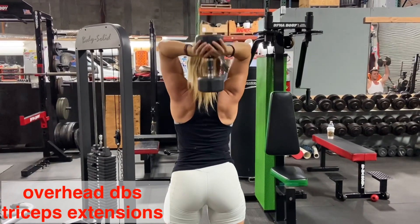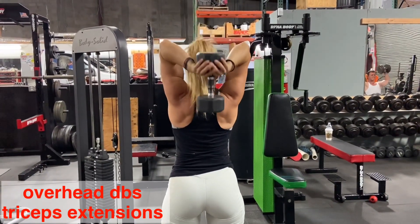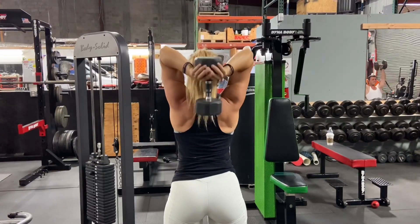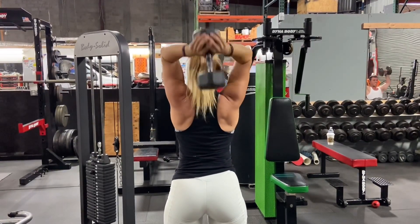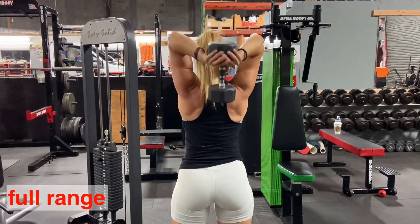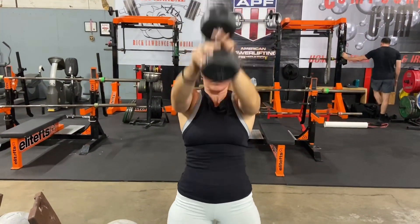First we're gonna start with overhead tricep extension using one dumbbell for both arms. Make sure you grab a dumbbell with both arms evenly and perform a full fold of your arms behind your head. Try not to hit your head with the dumbbell, keep your elbows in, exhale on top, full extension on top and squeeze your triceps. I use a 25 pound dumbbell in this video for 20 reps. Repeat this for at least three to four sets.